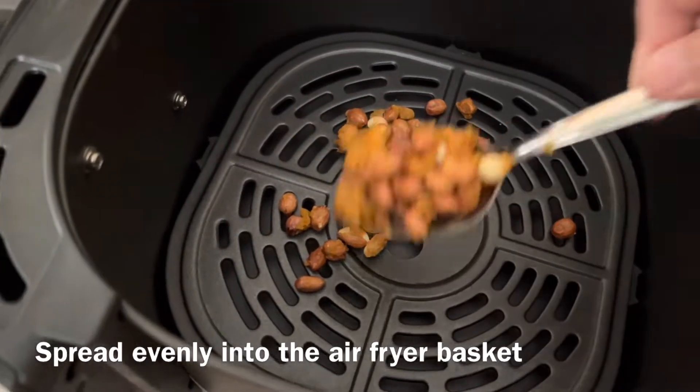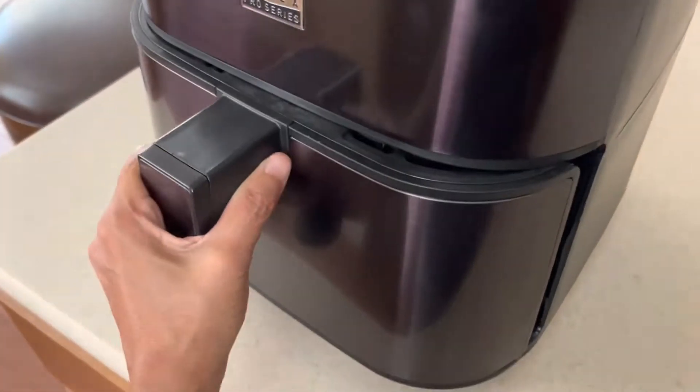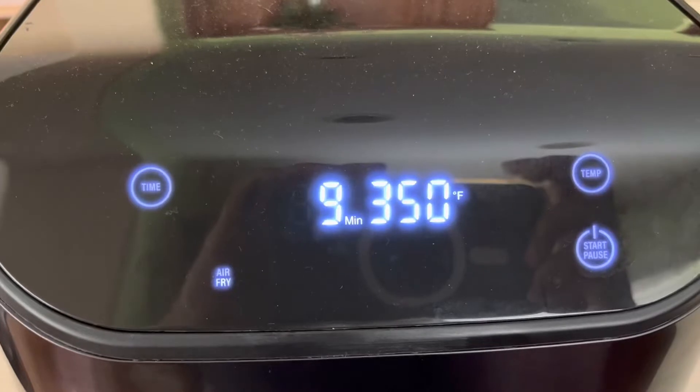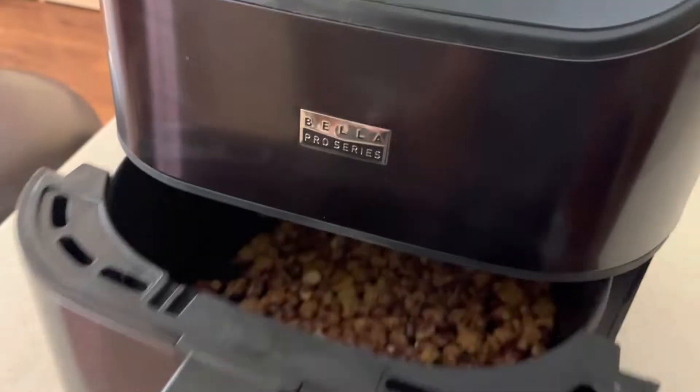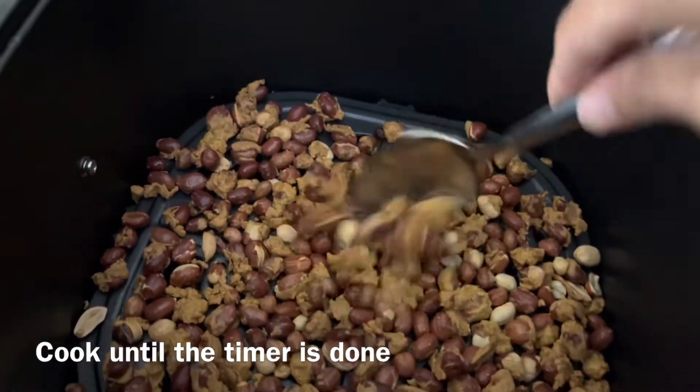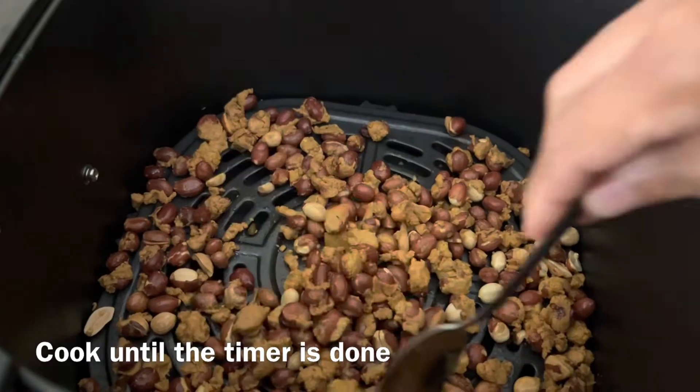Then arrange the peanut masala into the air fryer basket. Set the temperature to 350 degrees for nine minutes. After five minutes, take it out and shake it, then put it back and cook until it is done.